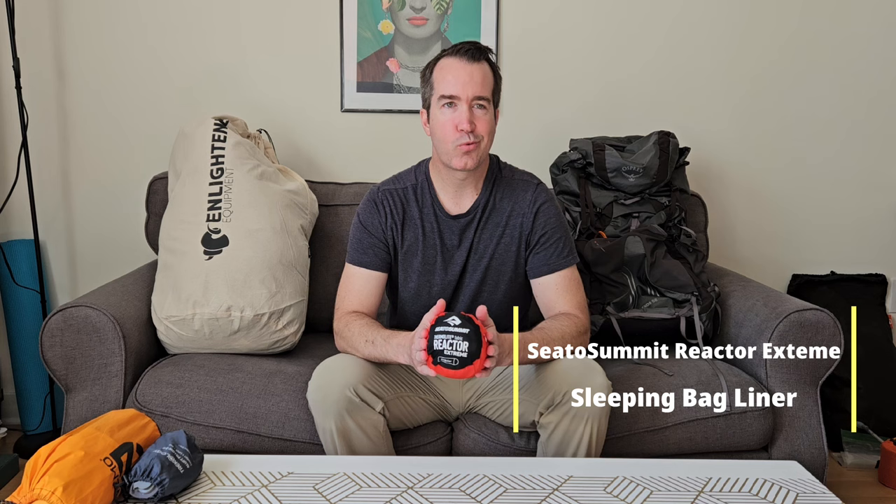Starting on the trail, it'll probably get cold at night, particularly through the Great Smoky Mountains which are notorious for spring snows. I'll be bringing a Sea to Summit Thermalite Reactor Sleeping Bag Liner. They advertise it adds 20 to 25 degrees of warmth — that's probably not entirely true — but it will add some warmth and help keep my sleeping quilt cleaner. I'll likely use it through the Smokies, then send it home once it warms up.